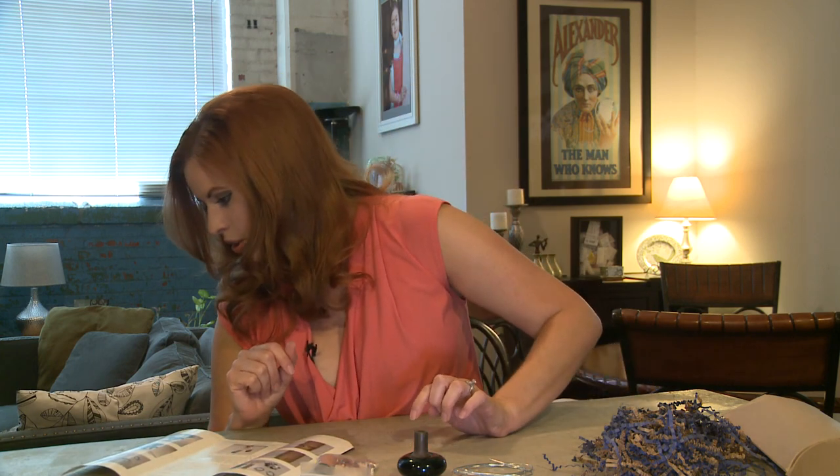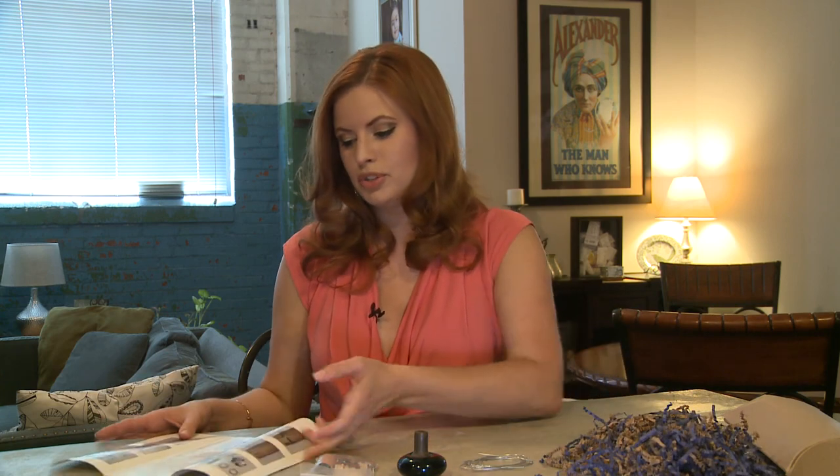This subscription is sold through CrateJoy — crafty.cratejoy.com — and you can order it for $25 a month. This would also be a cute gift if you have a crafty friend or family member that would enjoy something like this. It's a lot of fun and you get to learn a little bit too.